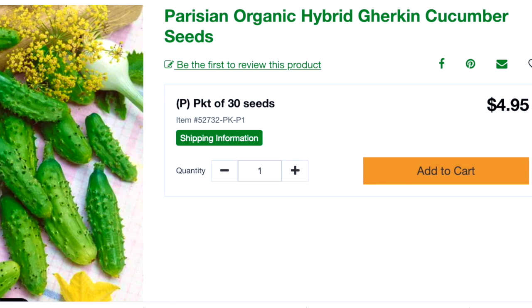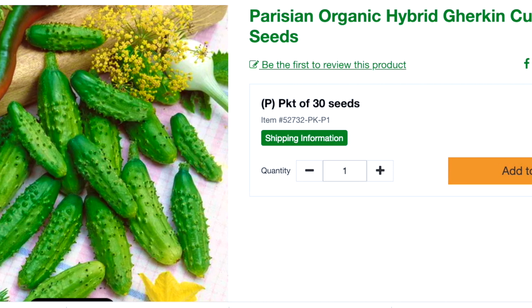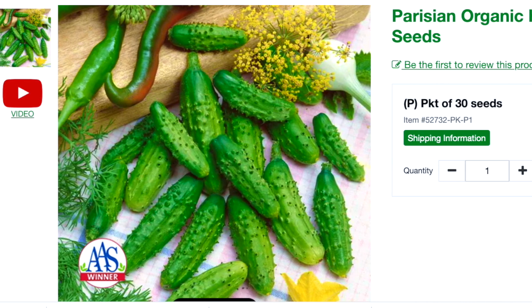This next one is a Parisian organic hybrid gherkin cucumber — that's going to be like your miniature pickled cucumbers. It's 50 days to maturity and grows patio style. It's got the prickly edges — your classic pickling cucumber. Growing up we always had them on the table at fancy dinners — those really small pickled cucumbers. That's what this is: grows prolific and small. You can eat them in salad just like a regular cucumber, and if you get too many you can go ahead and pickle them and have that gourmet baby gherkin pickle.